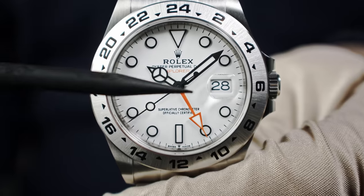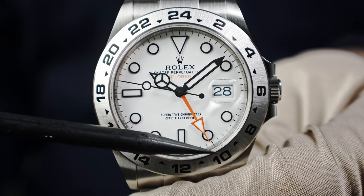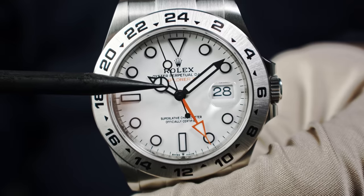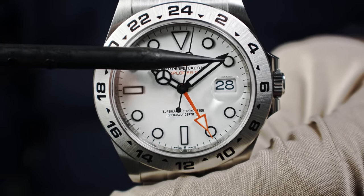The orange hand — the third hand on the dial — is linked to the hours and independently shows a second time zone. The watch is synchronized here showing 10 o'clock, with the orange hand also at 10 o'clock, assuming we are in Geneva. I always set the watches to 10-past-10 on screen. You read the second time zone using that orange hand against the Oyster steel bezel engraved with 24 hours.